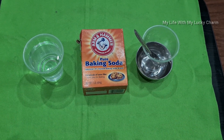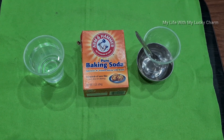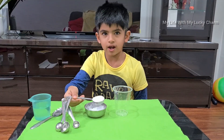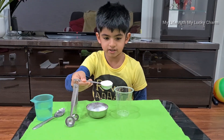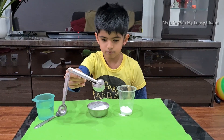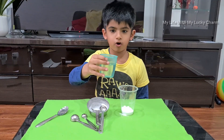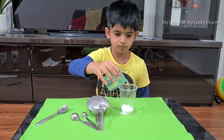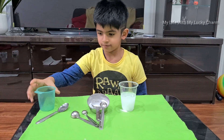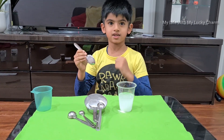To make the invisible ink we need water, baking soda, a cup, and a spoon to stir it. Add one tablespoon of baking soda and half a cup of water. Stir it and the invisible ink is ready!